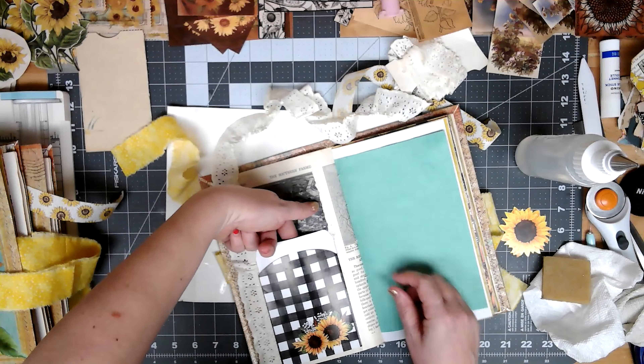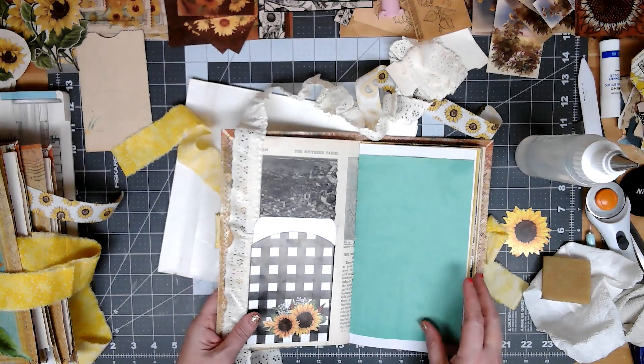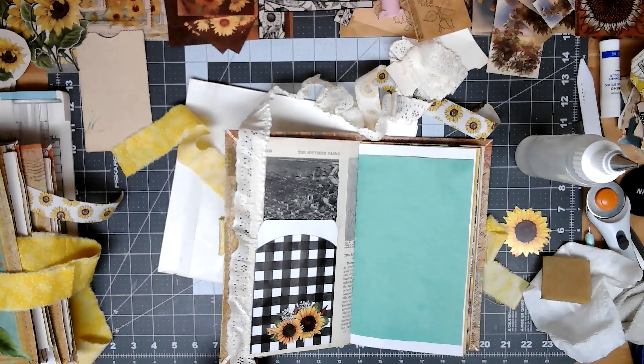Hi everybody, this is Cindy over at Paper Old and New. I finally got these into their covers. I didn't do this part on camera because — well, first of all, I messed it up the first time.